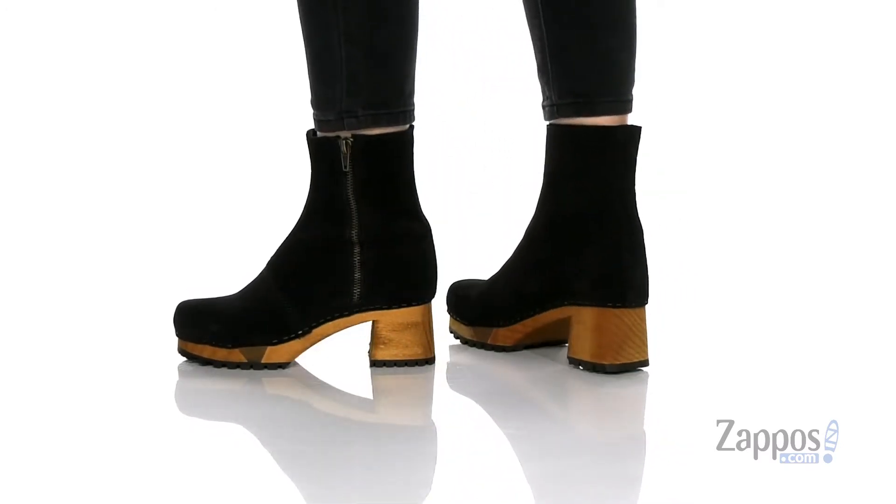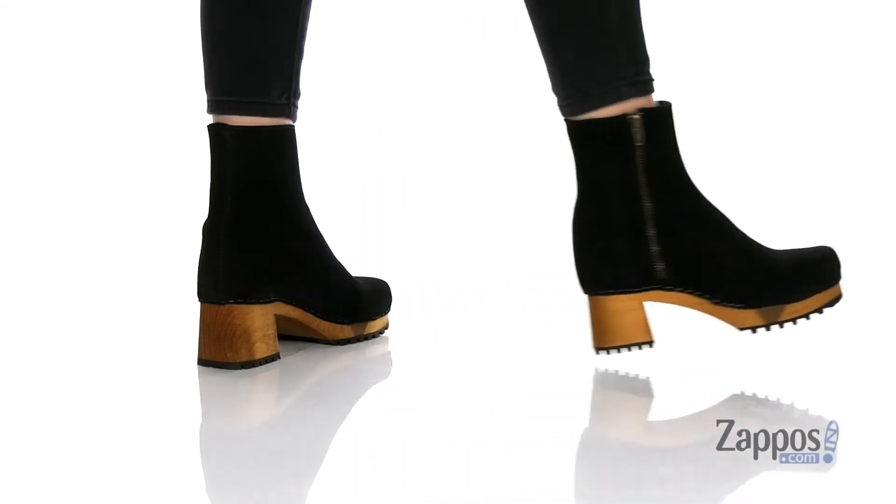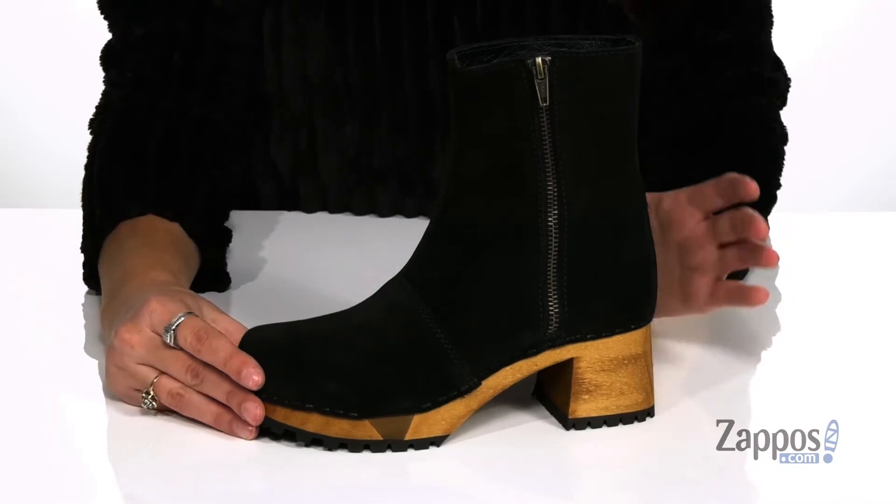Add a cool touch to your style with these boots. They're crafted with a soft suede upper and they're available in a variety of colorways. These look super cute paired with a pair of flare jeans, a fuzzy vest, and a turtleneck.